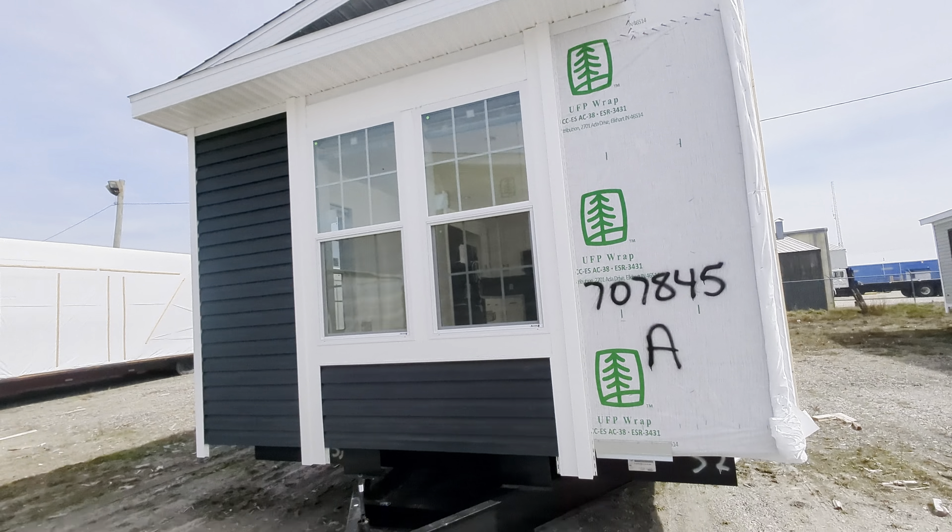This is a bright kitchen. White glacier quartzite on the top, and check out this tile work — we call this pewter, it's a subway tile. Black handles, microwave over the range, smooth top range. Here's the kicker: 42-inch cabinets to the ceiling. Gotta have them — because you get all that extra storage.